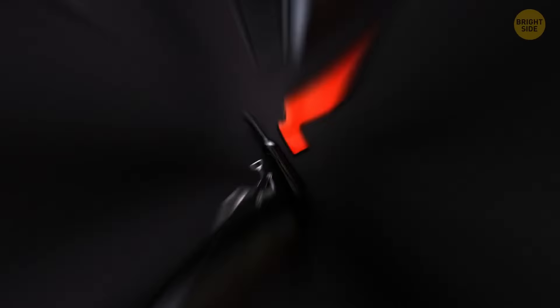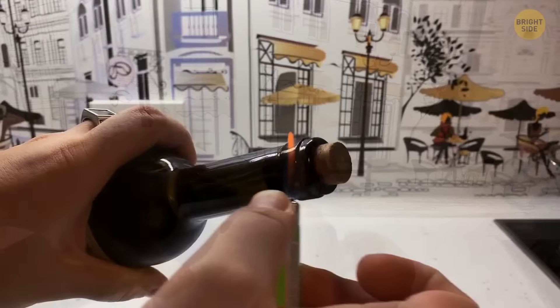If you're missing a corkscrew or the cork is breaking halfway, use a stove lighter to heat the top of the bottle. The heat slightly expands the glass and forces the cork out the top.